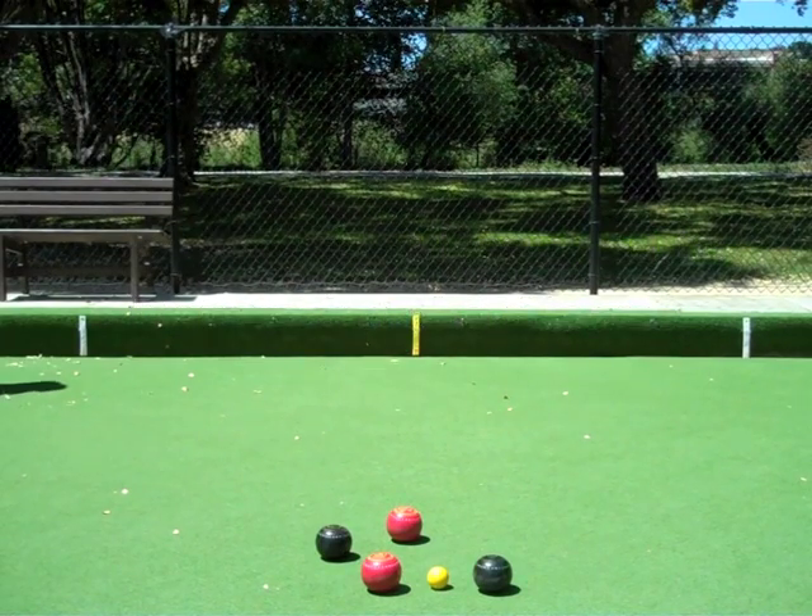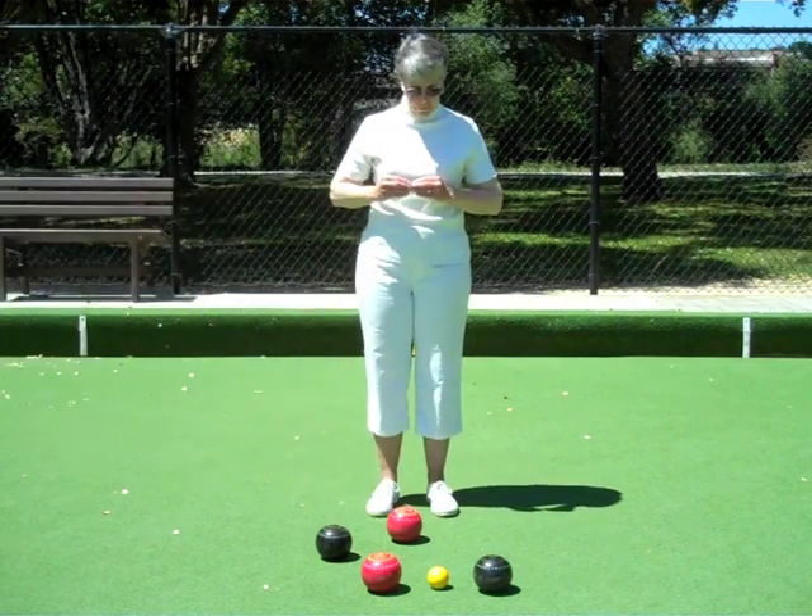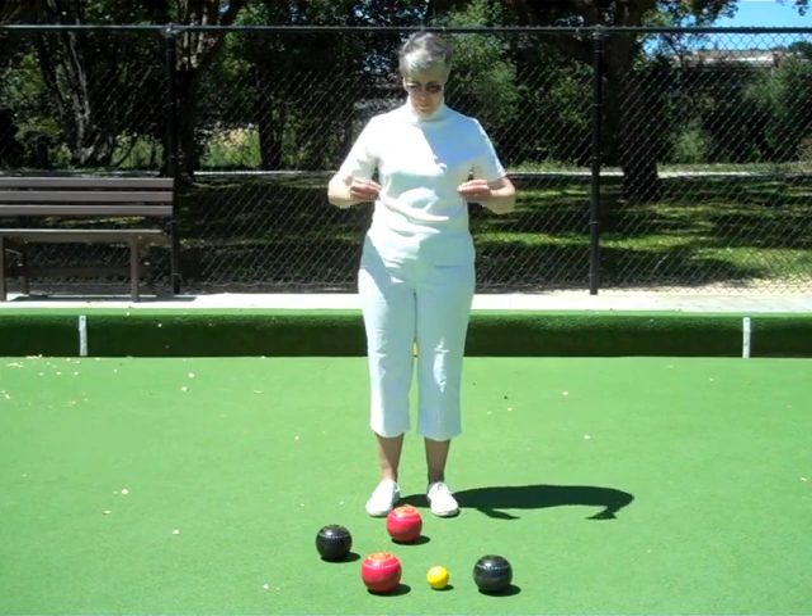Measurement required to determine the closest bowl. Hands together, fingers touching, opposing thumb. Move your hands apart as if measuring.